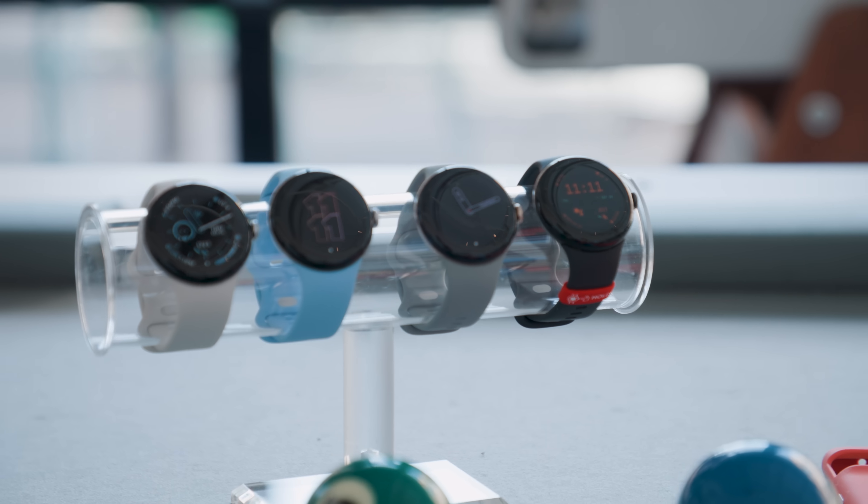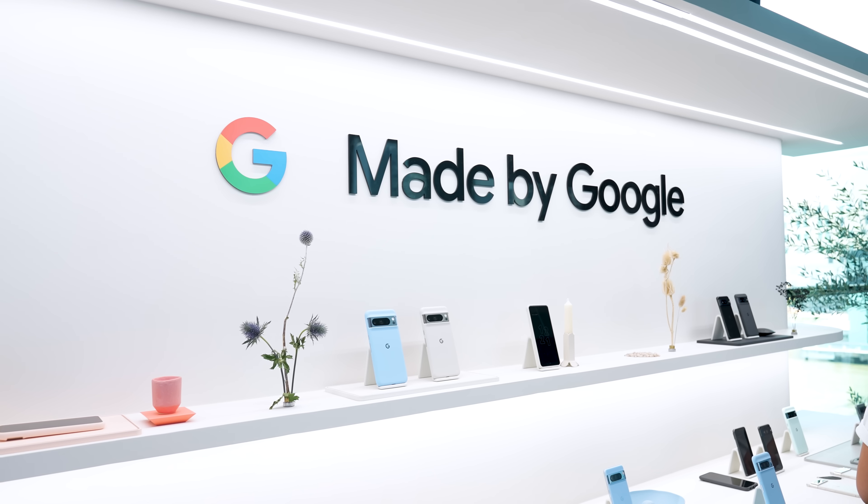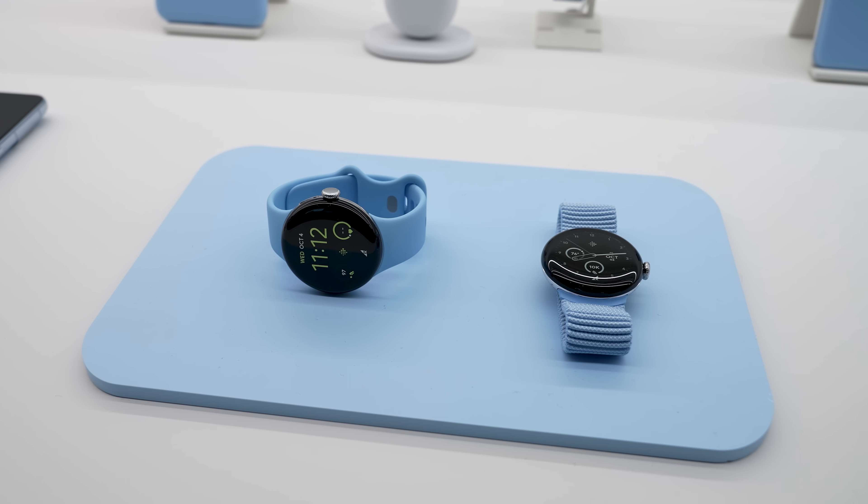We just got our hands on the Google Pixel Watch 2 here at the Made by Google event, and here's everything that's new.